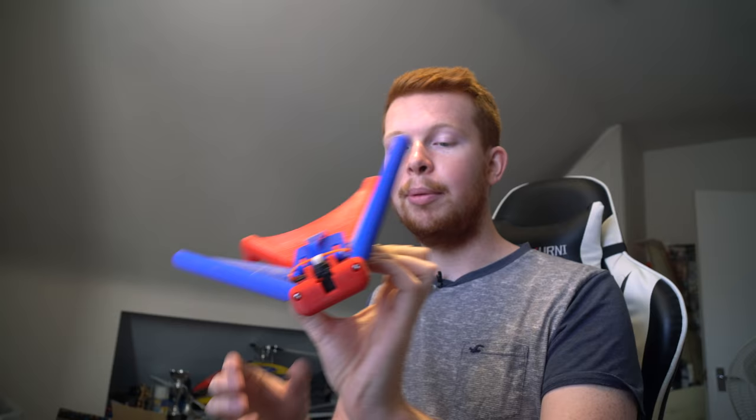Elon Musk described it as similar to the way a skydiver falls, where they manipulate drag. This concept is really interesting to me because it's almost identical to how my radio-controlled wingsuit guy would fly — he would maneuver the angle of his arms to produce more or less drag at the front, causing him to pitch up and pitch down.